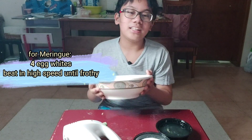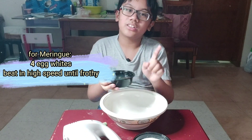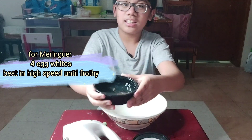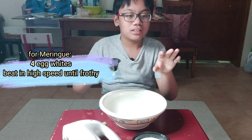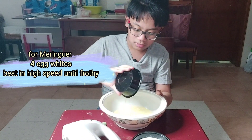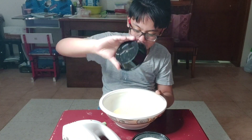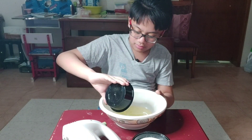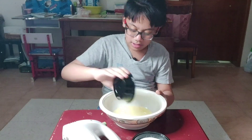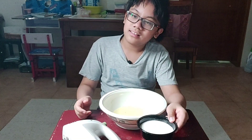Now for the meringue, first you need four egg whites — not yolks, whites. You see those transparent things on the egg? That's the thing you need. The whites. Pour it slow — that is not slow. Yummy egg white thing.